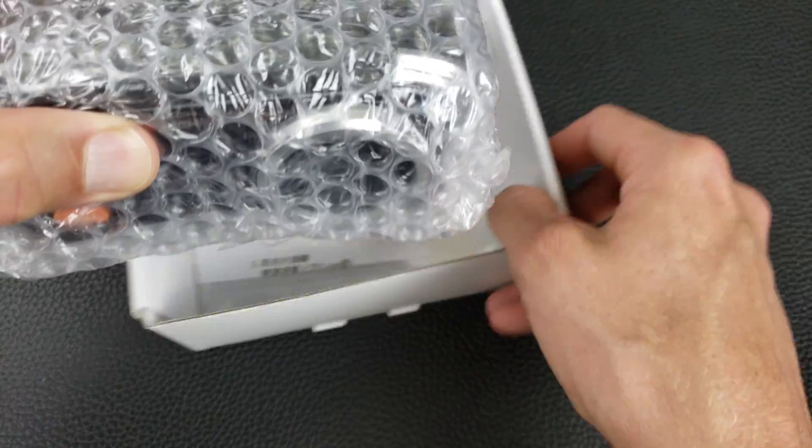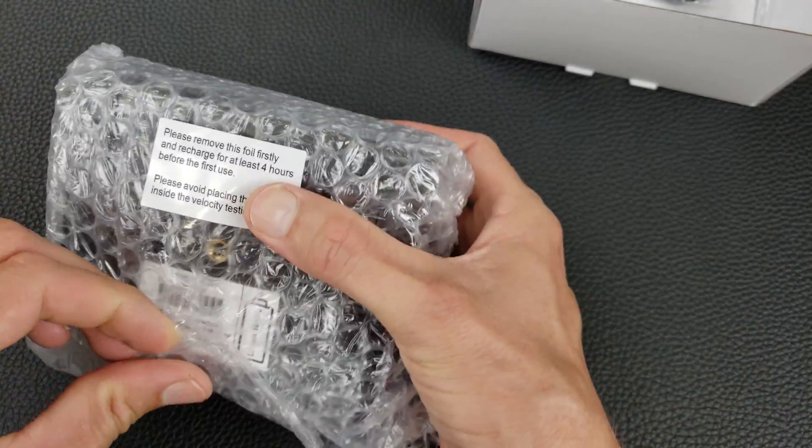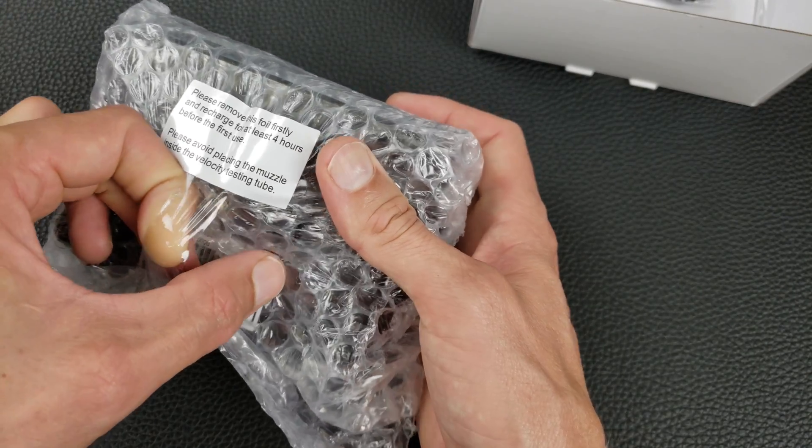This set arrives bubble wrapped — it's a pretty big unit, bigger than I expected. It says: please remove this foil firstly and recharge for at least four hours before first use. Please avoid placing the muzzle inside the velocity test tube.